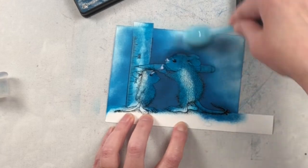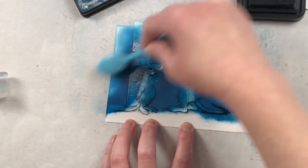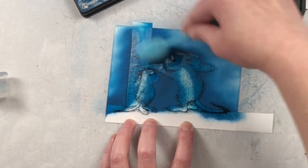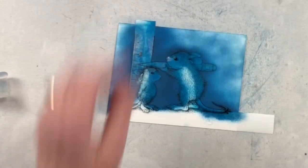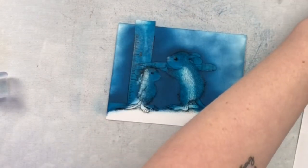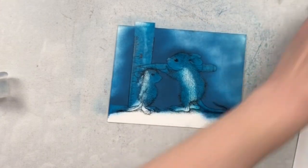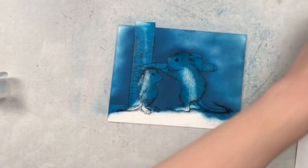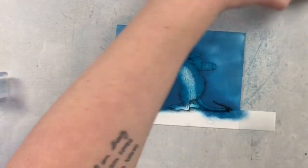I'm using some ink blending brushes here — brushes that I only use with my dye inks. In a little while I'll be using some oxide inks and I'm using different brushes for them. You don't want to mix your brushes for dye inks and oxide inks. Oxides have a dye-pigment blend and you don't want to get that pigment ink onto dye-based ink pads, so I do use two separate ink blending brushes for this.